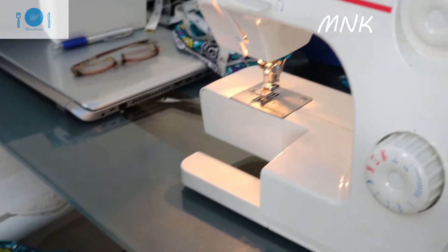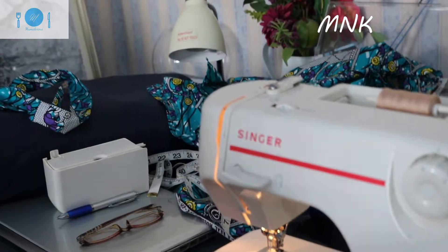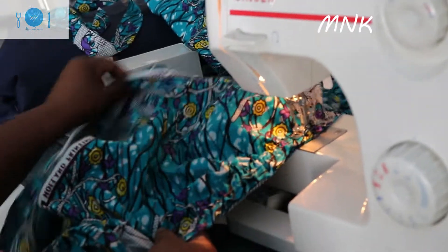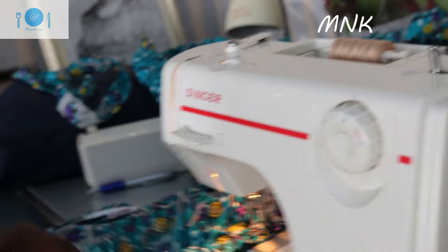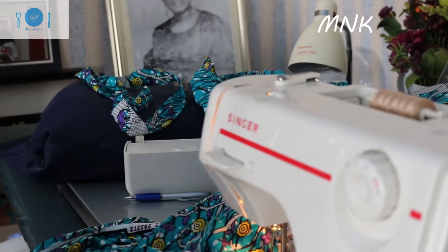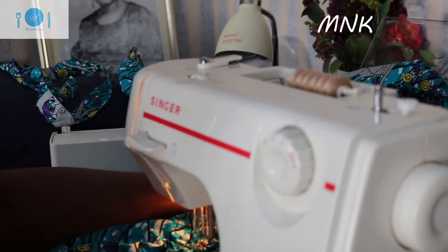Okay, so when the dress is done I'll show you. Now I'm going to put the gathers and the dress itself together. As you can see, I'm joining the dress together — the gathers and the dress itself — sewing them together.